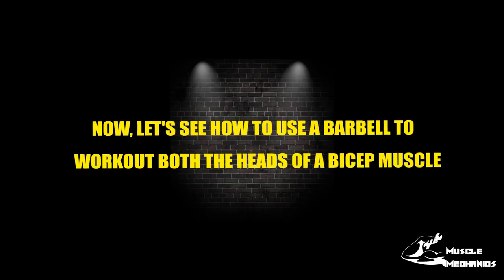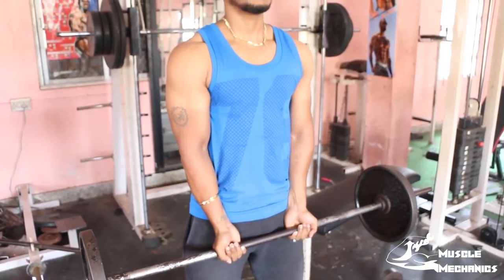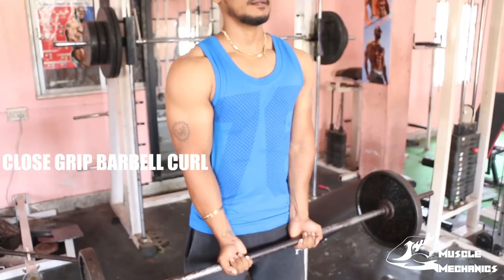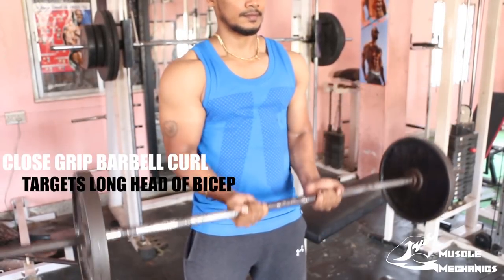You will develop your bicep muscle using barbell curl. The first workout is close grip barbell curl. This workout targets the long head muscle of the biceps.